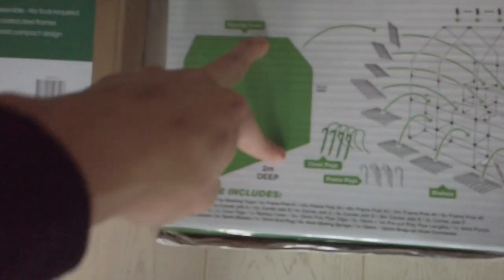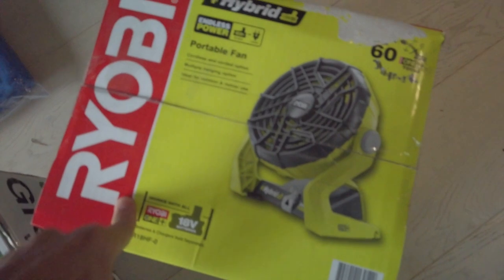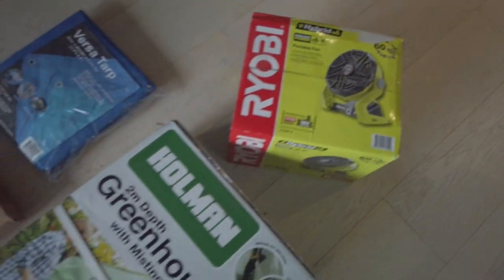The greenhouse is about 150cm wide, 2 meters deep, and 197cm in height, so it's going to fit here just fine. I also got a Ryobi portable fan that's going to stay inside to keep the ventilation going, and I have a tarp that's going to sit on the ground so moisture doesn't damage the floorboards. I do have some LED lights I can put inside, and I also have some photography lights which are really bright. This video is going to be very vloggy, so I'm just going to set up the camera and start this project.